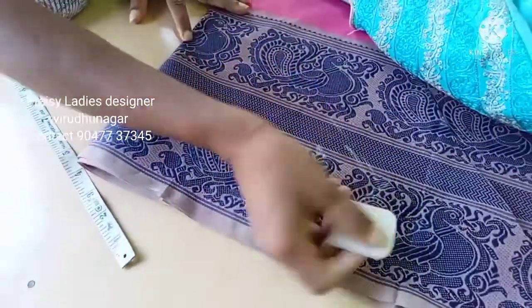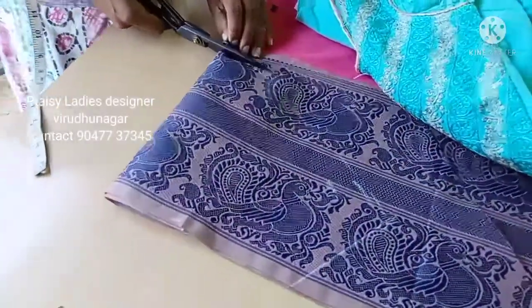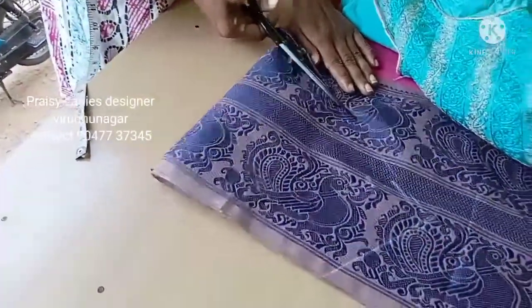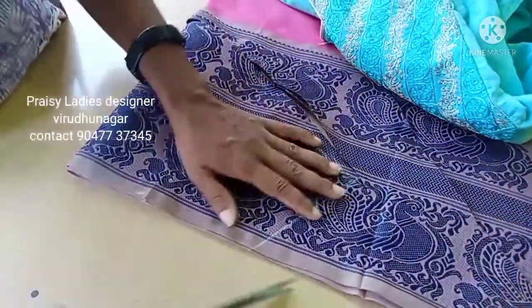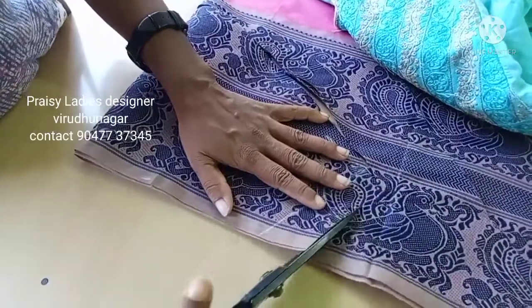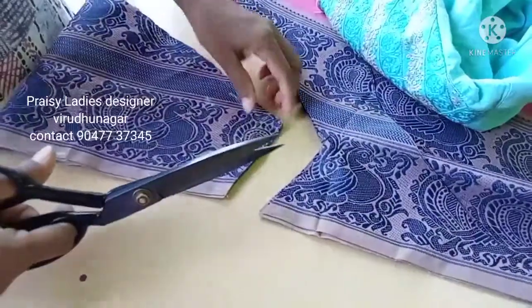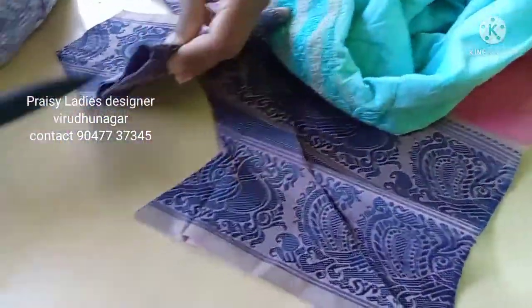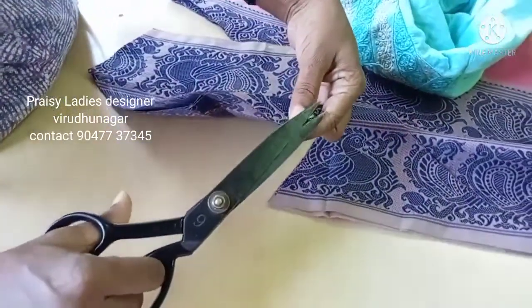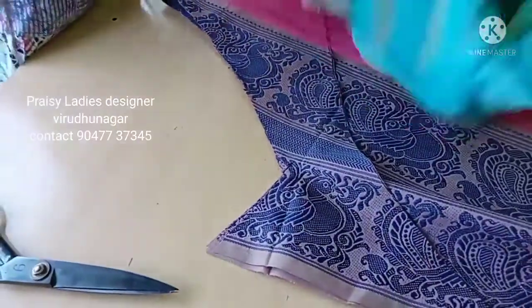We can cut it. I will cut it in the middle. Put it in the center.